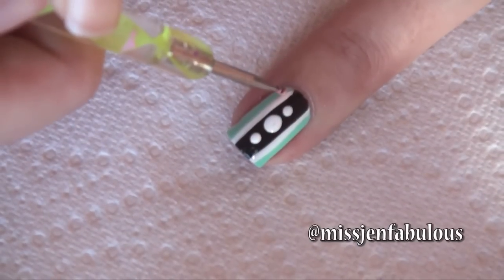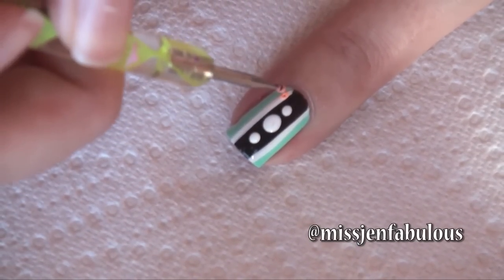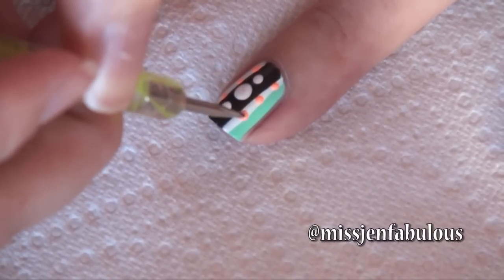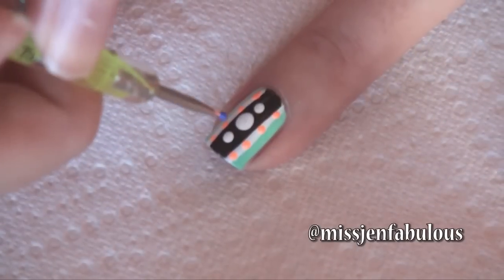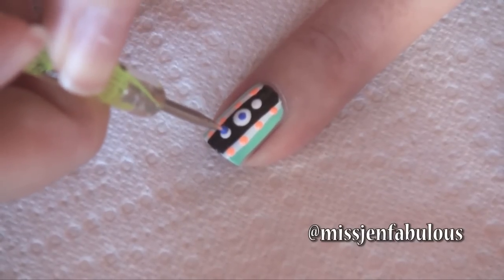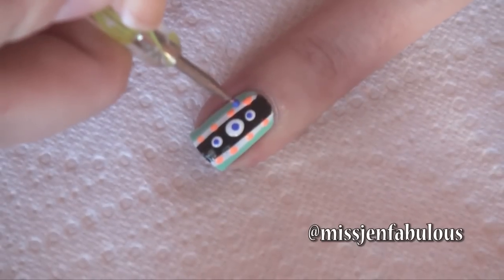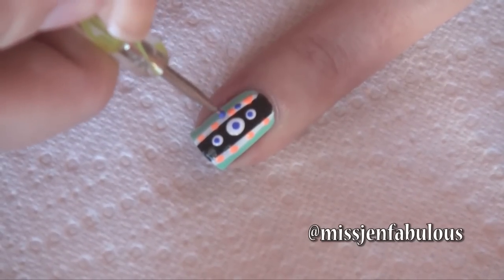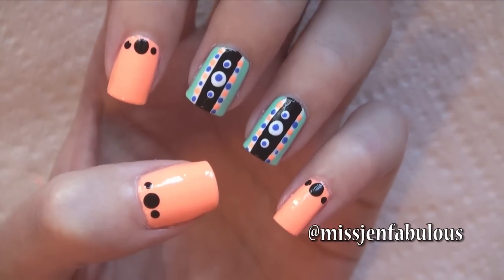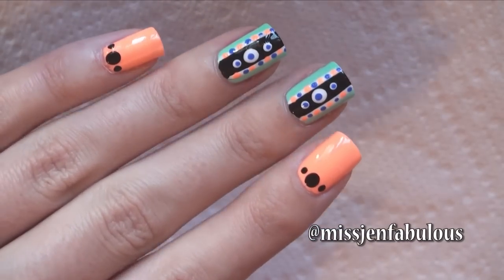Have some fun and add some colored polka dots on the white border — you can really do whatever you want at this point, just make it colorful and fun. Take a blue color and pop it into the center of the white circles, then add blue polka dots in between the orange ones on the white line. Here is the finished manicure once I added my top coat. It kind of reminds me of a tribal print but with all polka dots.